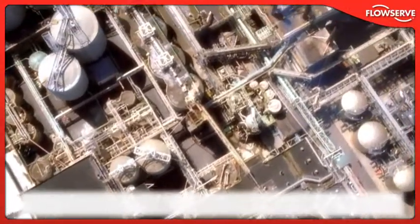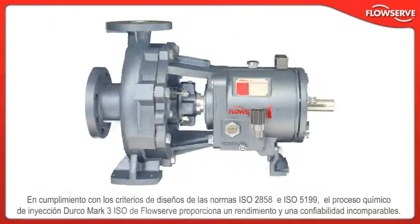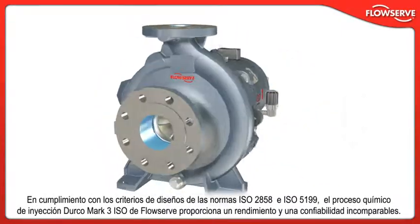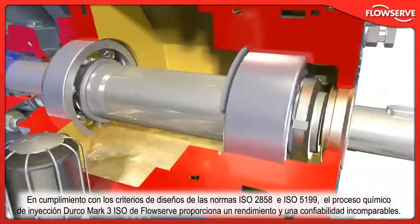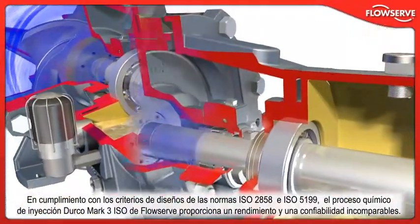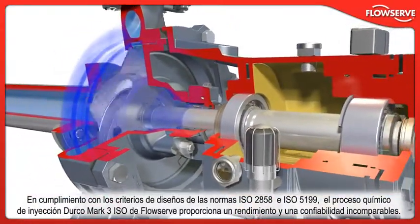For these reasons, the process industry's leading enterprises turn to FlowServe. Conforming to ISO 2858 and ISO 5199 design criteria, FlowServe's Durco Mk3 ISO chemical process pump delivers unmatched performance and reliability.